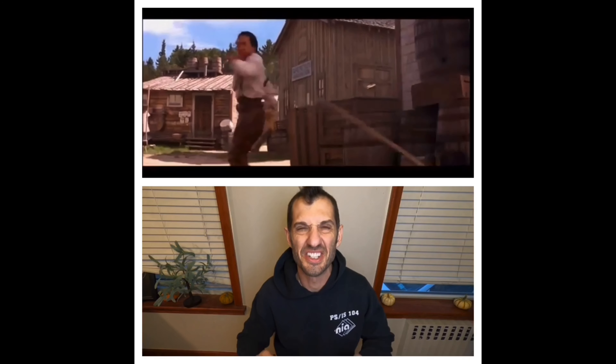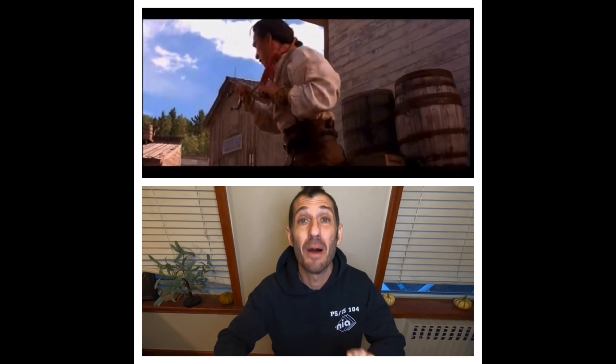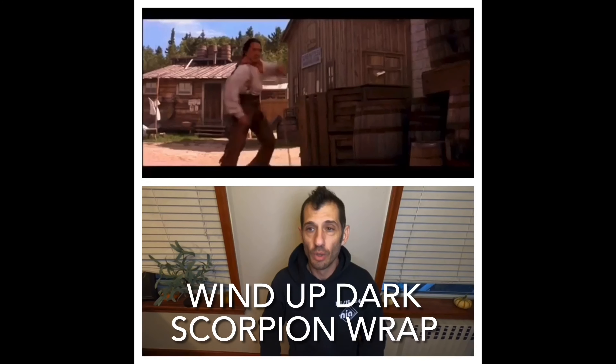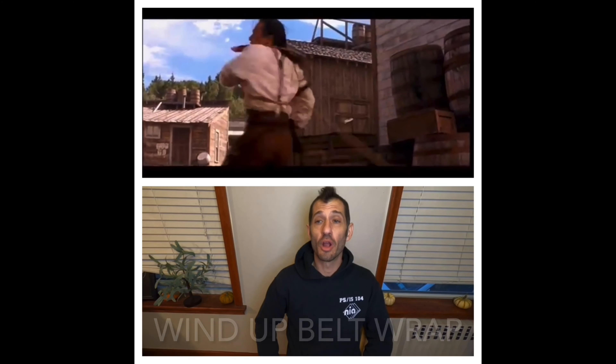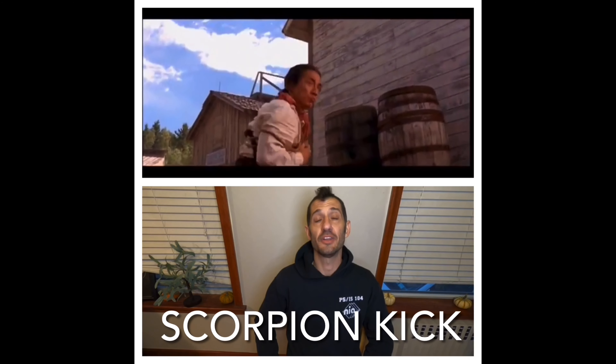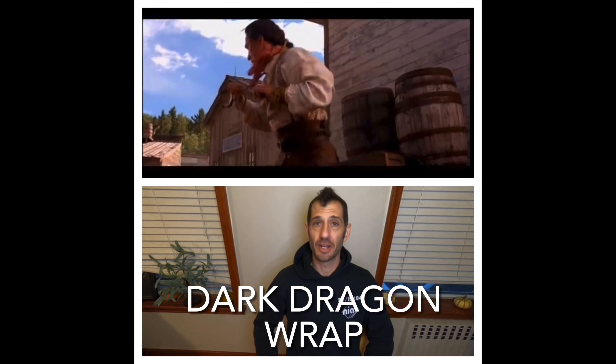Love this scene — stacking wraps, multiple body wraps. This is a technique that does actually exist and work, and I'm going to show you how. We have a wind-up dark scorpion wrap into an anchor thumb hold, a wind-up belt wrap with anchor hand thumb hold, a lead shoulder twine with anchor hand thumb hold, a twist into another wind-up belt wrap with anchor hand thumb hold, and we end it with a scorpion kick into a dark dragon wrap.